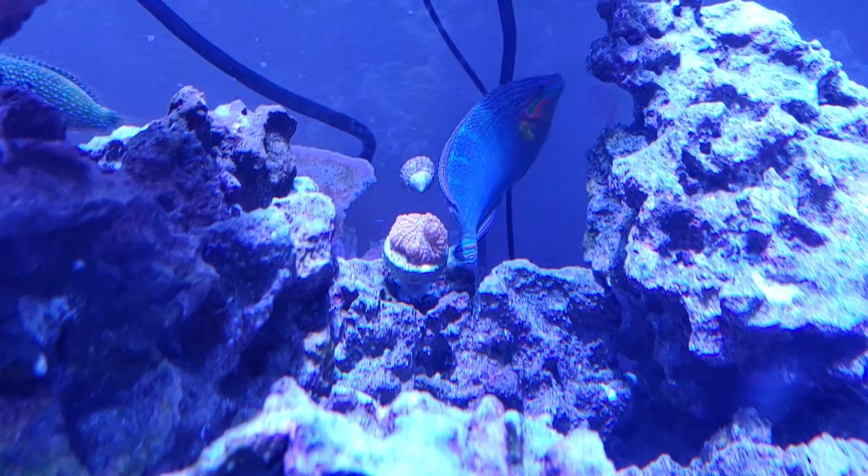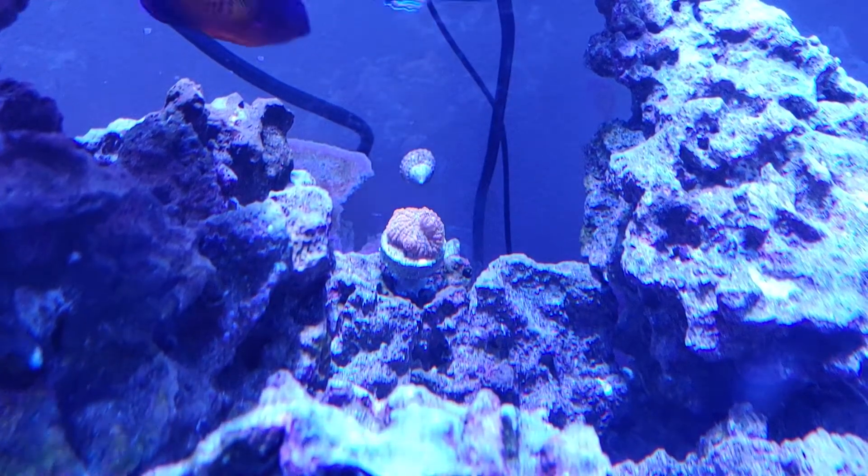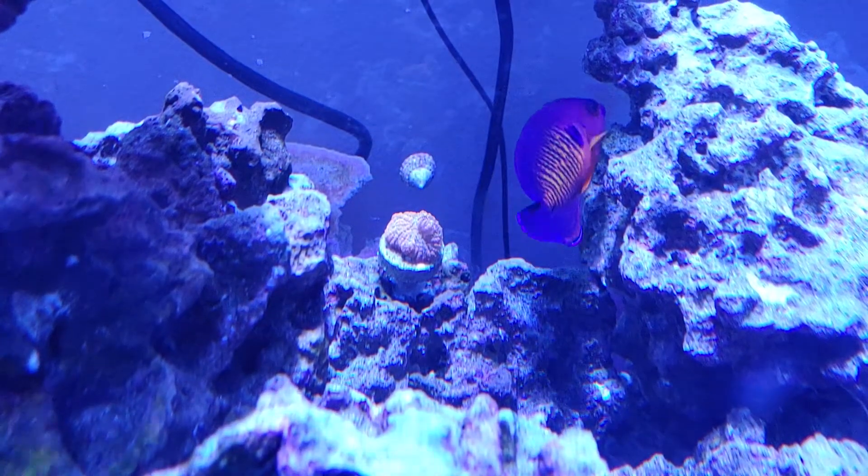And it has just, as you can see there, the fish brush up against it and everything, and it doesn't seem to care — it just fills out.